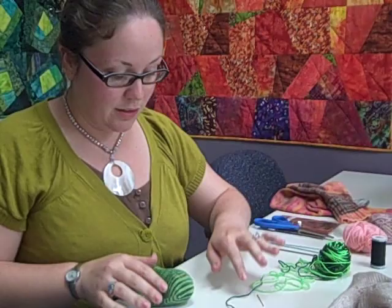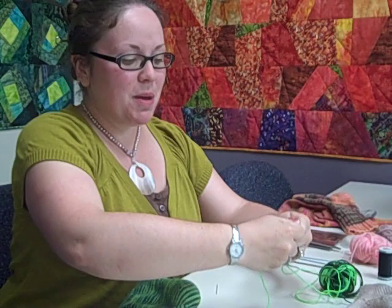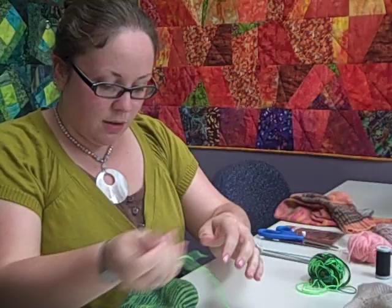To fix something like this, which isn't actually a hole yet but just a weak spot, you just take a small length of yarn. If you have the original yarn, you're definitely one step ahead — that's why you always want to have a little bit extra, because stuff like this happens. You just want to thread a regular yarn needle, something appropriate for the size of the yarn, and then you're going to start duplicate stitching.